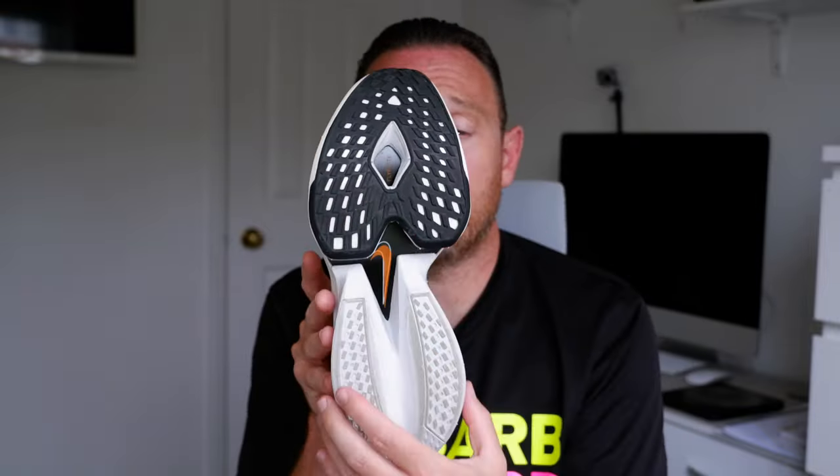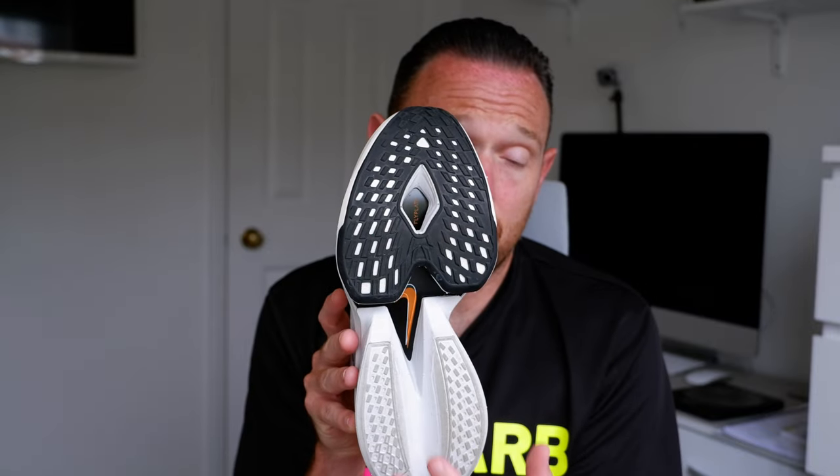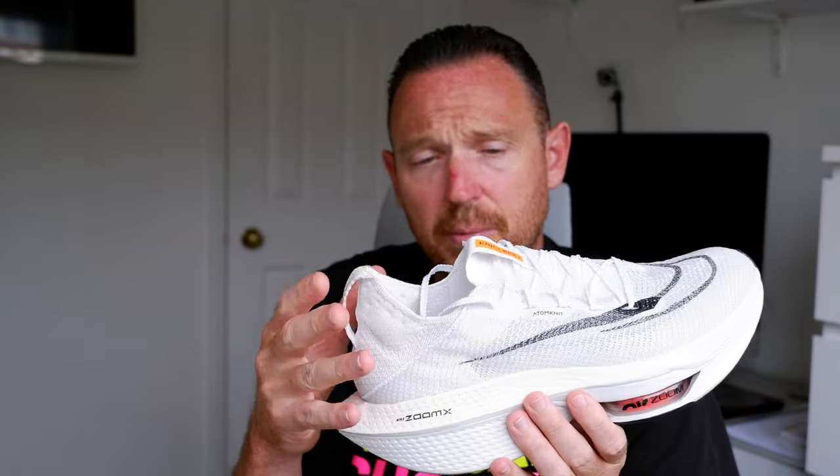The Alphafly 2 has a new Atom Knit 2 upper, ZoomX foam maxed out at about 40mm — there are no official numbers on it — and an 8mm drop. There are two Air Pods at the front, a reworked outsole to improve stability and durability, and a reworked heel section for more comfort. They've also smoothed out the arch in the shoe, which is good news for anyone sensitive to that in the previous version. It fits true to size — this is a UK 9.5 — and it was about £275. Both shoes have full-length carbon plates.